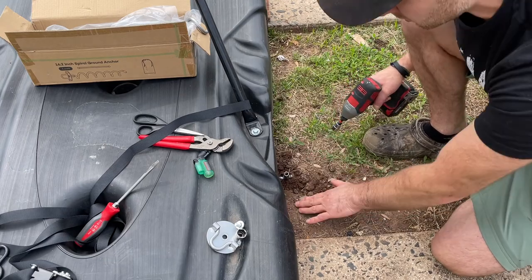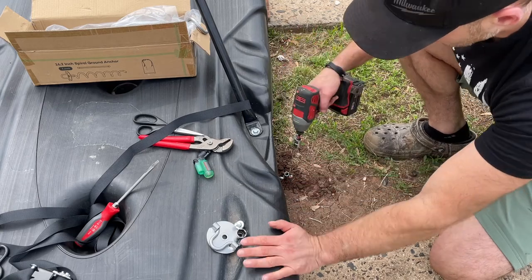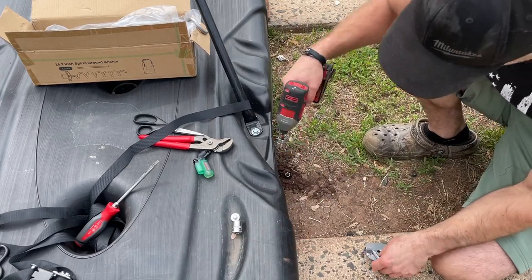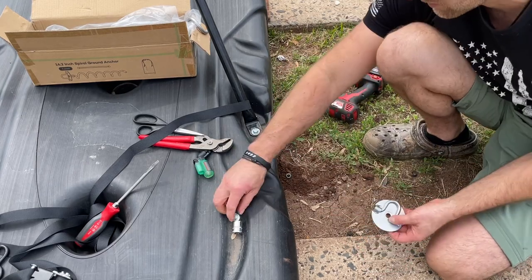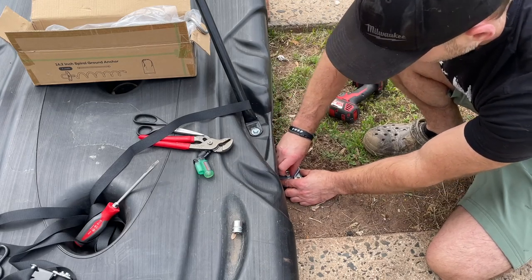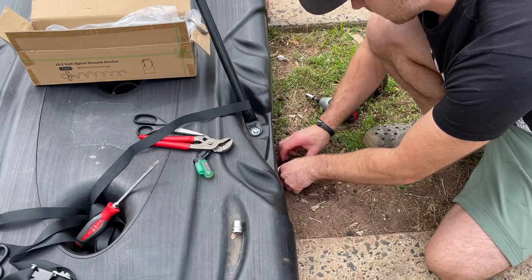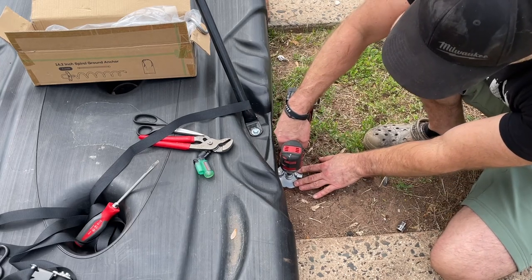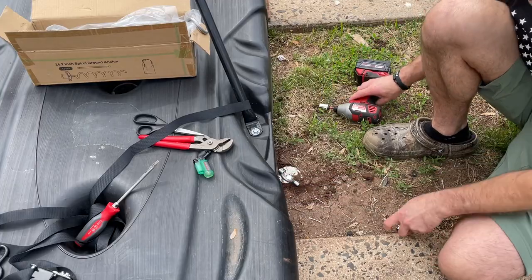It's best to do this when the ground is a little wet. You don't want to do it on solid dry ground because the weld could break if you use a power tool. I want to go all the way down. One side down — we'll do the same with the other.